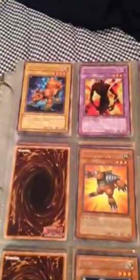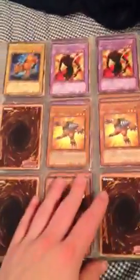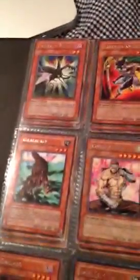If I get 10 likes on this video, I'll show you my burn deck that I used to get all these cards. I've actually only bought like a few packs — I know that's hard to believe considering all these cards — but I haven't spent that much money on Yu-Gi-Oh! In the past I just won with this burn deck. The chain burn deck — I'm not sure how new it is, but I've been using it. I don't really play that much anymore.